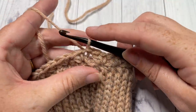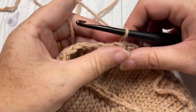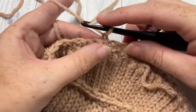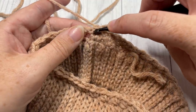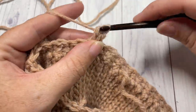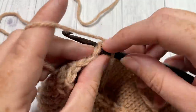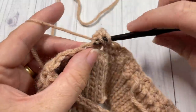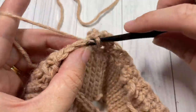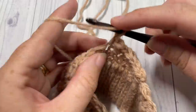At the end of round 2, skip that last stitch, join with a slip stitch into the top of your first stitch, chain one, and turn your work. For round 3, slip stitch into the next double crochet, then into the next single crochet work a single crochet and double crochet. Skip the next double crochet, into the next single crochet work a single crochet and double crochet. Repeat all the way around.